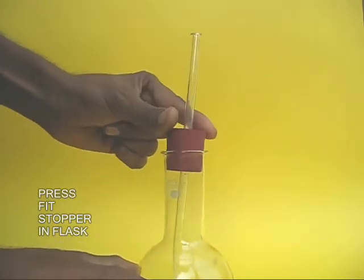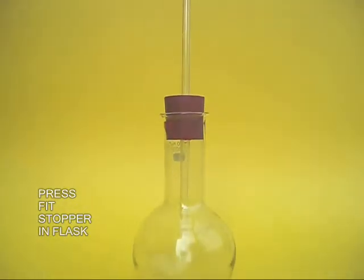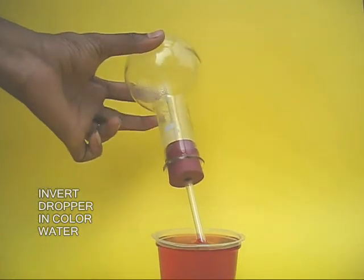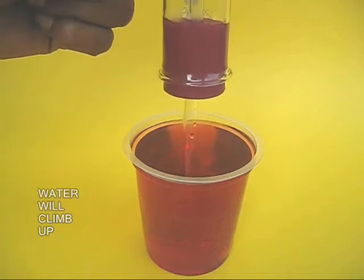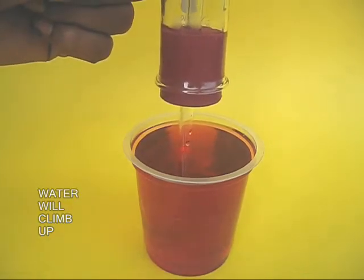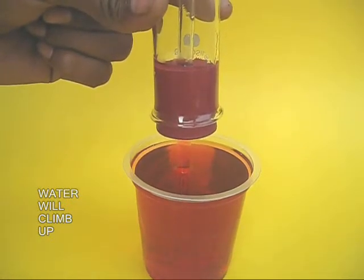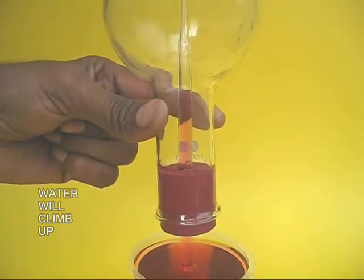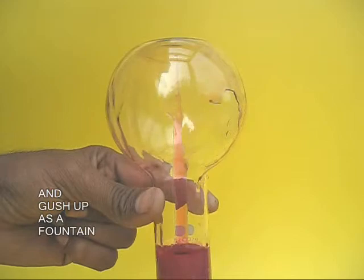Now take the assembly of the cork and the dropper and press fit it in the mouth of the flask. Now take the flask, invert it and dip the stem of the dropper inside colored water, and you would be surprised that the vacuum inside the flask sucks in the colored water. You can see the colored water climbing up, and once this colored water reaches the orifice, it gushes out like an amazing fountain.